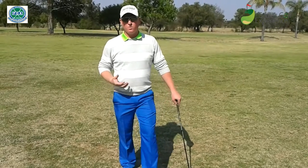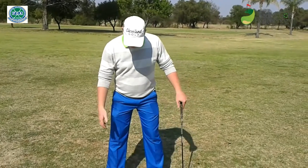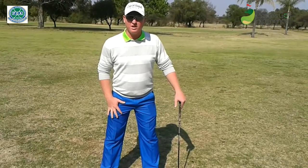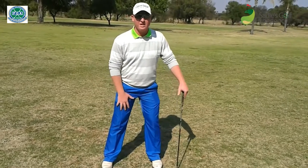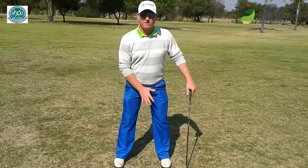So if we look at the posture, the things we want to make sure of: we want a strong base. Start by making sure that you've got your feet shoulder width apart. We cannot play golf with a narrow stance, so we need a nice wide stance — shoulder width. Too wide and we're going to restrict our hip turn, so just shoulder width is fine.